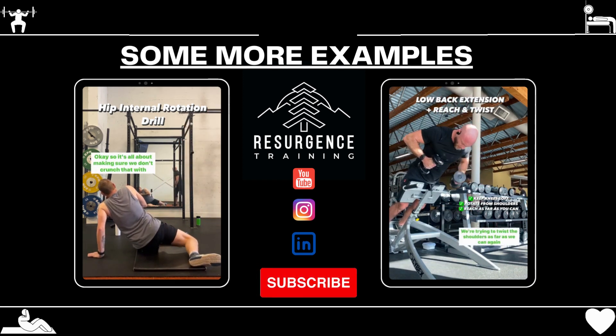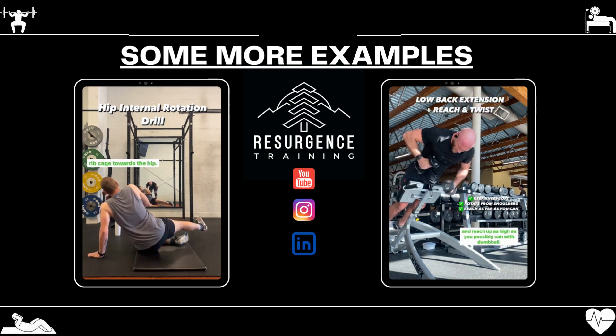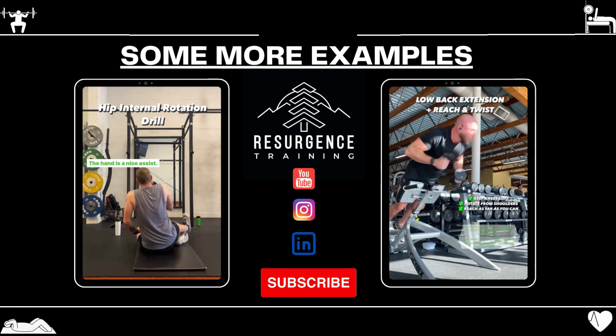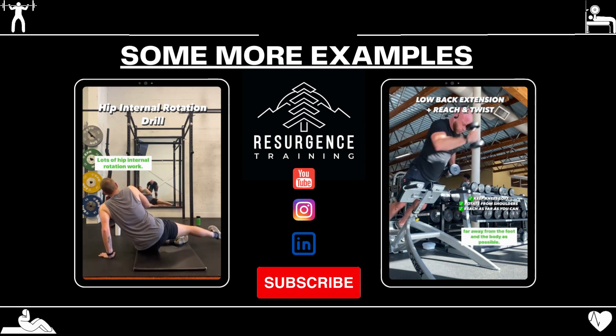On the way up, it's the opposite. We're trying to twist the shoulders as far as we can and reach up as high as you possibly can with that dumbbell. The aim of the game is to imagine you're getting your hands as far away from the foot and the body as possible.